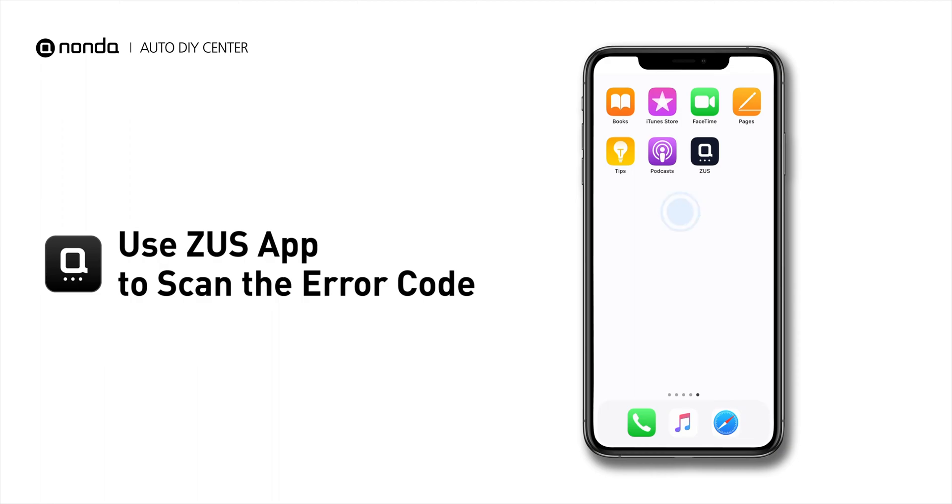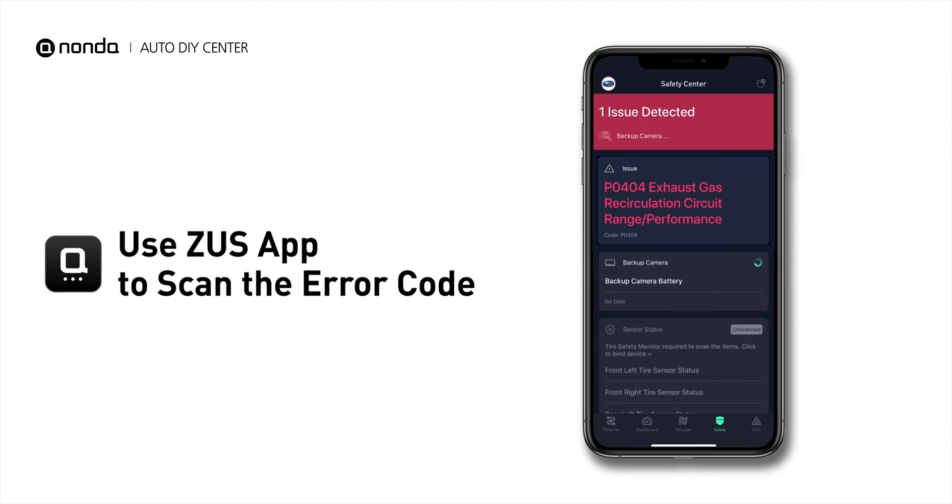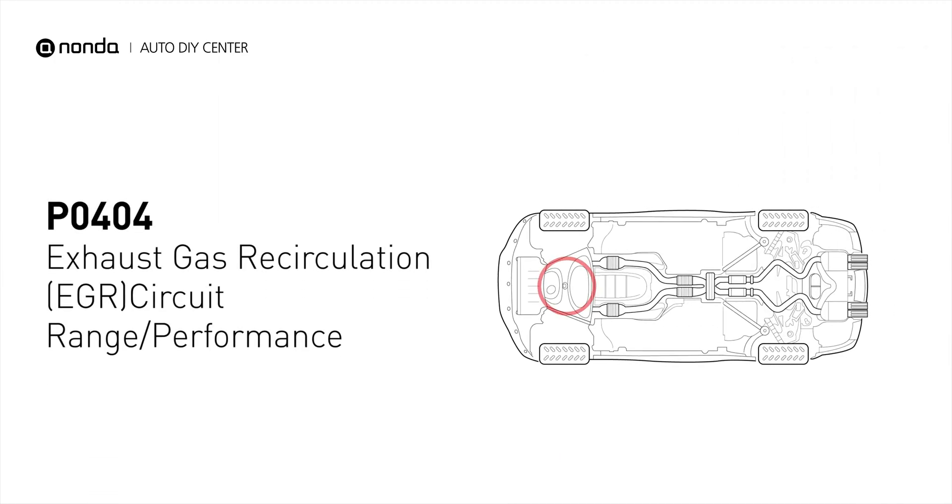Use the Zeus app to scan your vehicle and see the error code P0404. It indicates that the engine control module detects the EGR valve or sensor is out of specification range, or its performance has gone out of specification parameters.